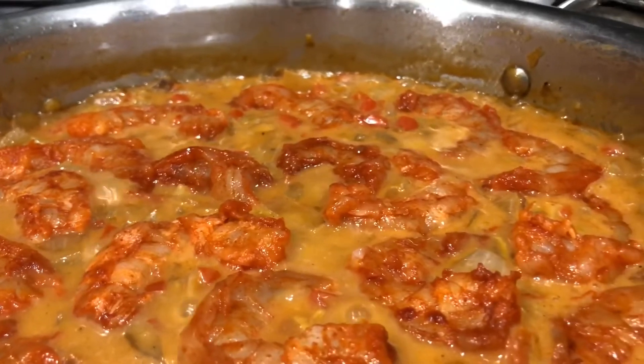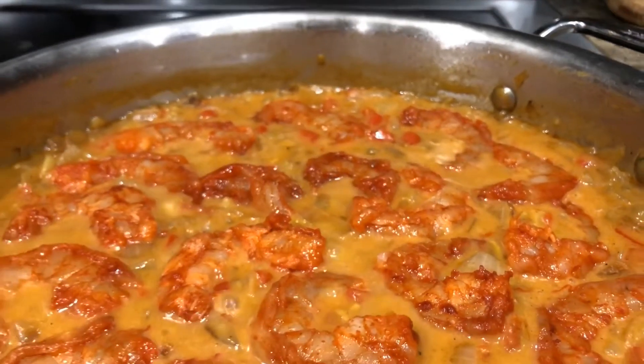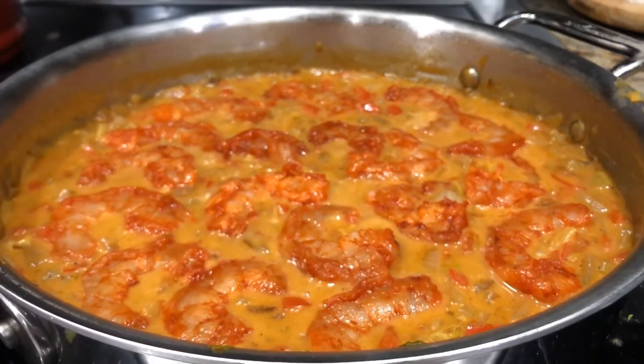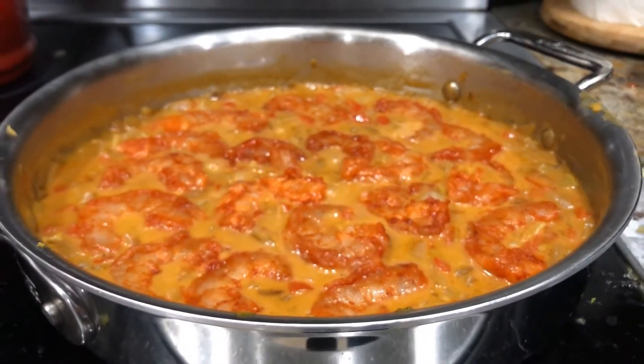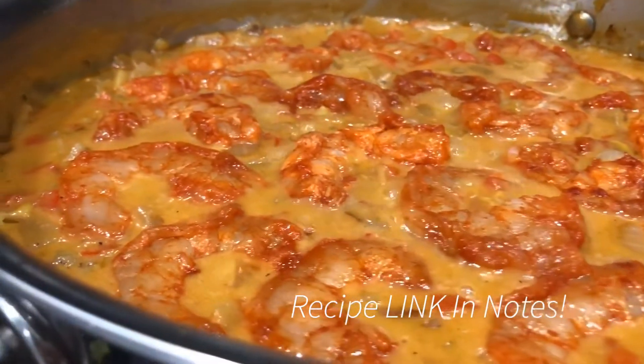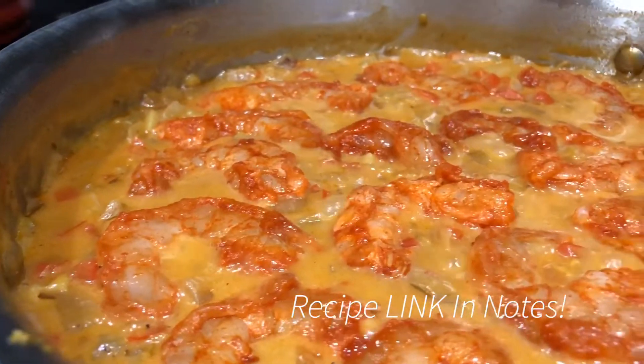Now when your cauliflower is done cooking, it's time to put in the shrimp. They don't take very long to cook. Your sauce is reduced. Put them in a single layer, nestle them in there so that sauce gets that shrimp flavor.